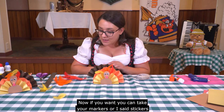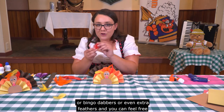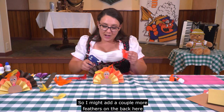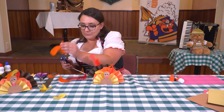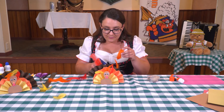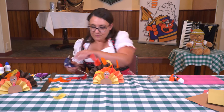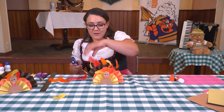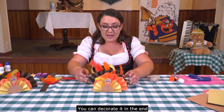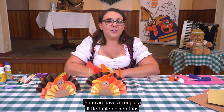That's the basic turkey! If you want, you can take markers, stickers, bingo dabbers, or extra feathers and decorate him however you like. You can add a few more feathers to the back, just like a real turkey with big feathers. That's your time to be creative — make your turkey however you'd like. Decorate it, and then at your Thanksgiving dinner, just pop it on your table as a little decoration.